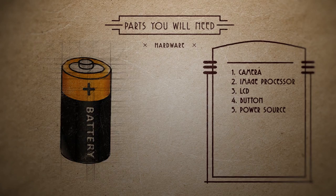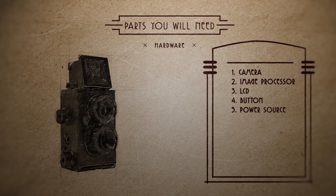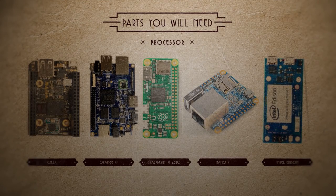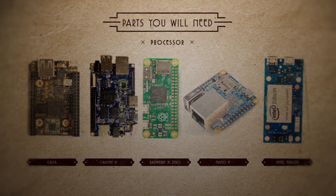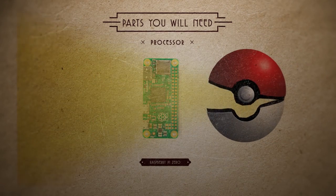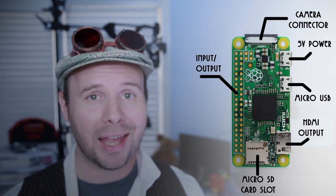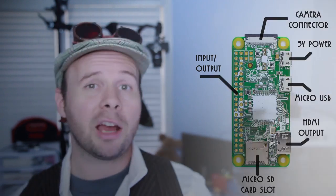And it all needs to be small enough to fit inside this camera case. My first thought was to use a teeny tiny camera. Tiny computers can be that small. Here are a few different options of tiny computers that'll do the job, and those of you that are longtime viewers already know which one I'm gonna choose — Pi Zero, I choose you.